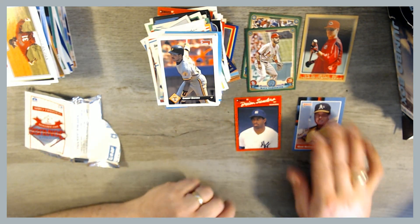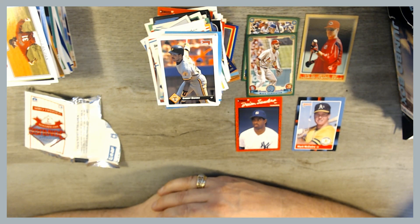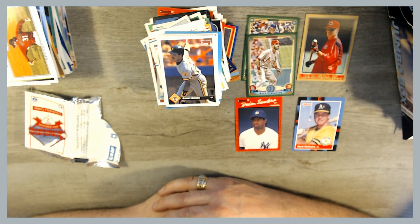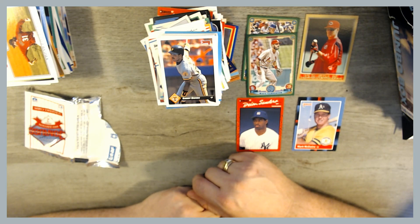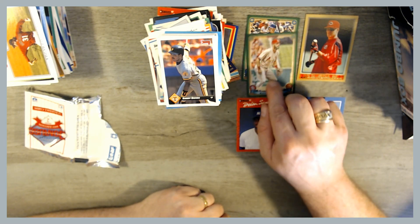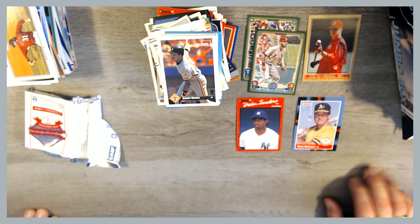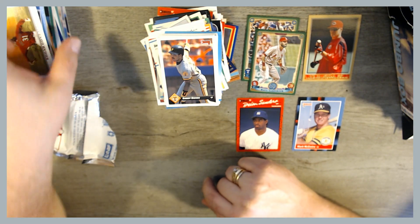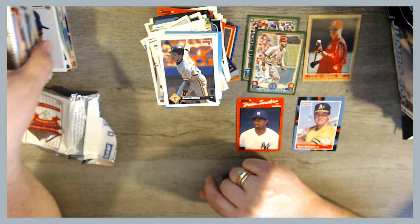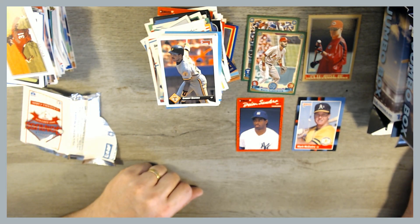Awesome, guys. Thanks for joining me today while I sifted through these random boxes. I don't think they're probably worth the $5, but it's kind of cool to go through and see what you can find. I definitely like the Pete Rose Jr. rookie card from the first box, and I thought it was pretty cool there was some 2019 Gypsy Queen in there. Let me know what you think in the comments, and let me know what your favorite card was. If I missed any treasures, let me know. Make sure you hit that like button and subscribe for future videos. Have a good night, everybody.